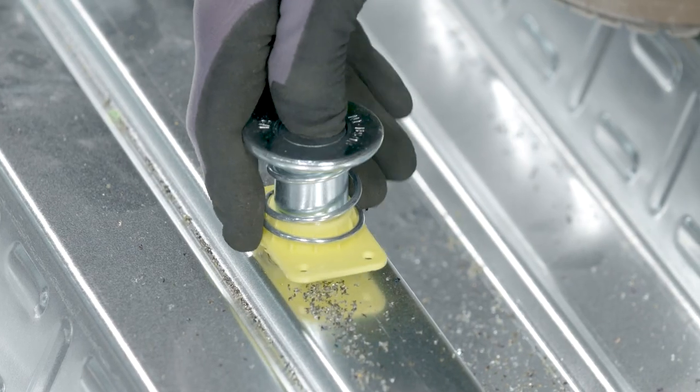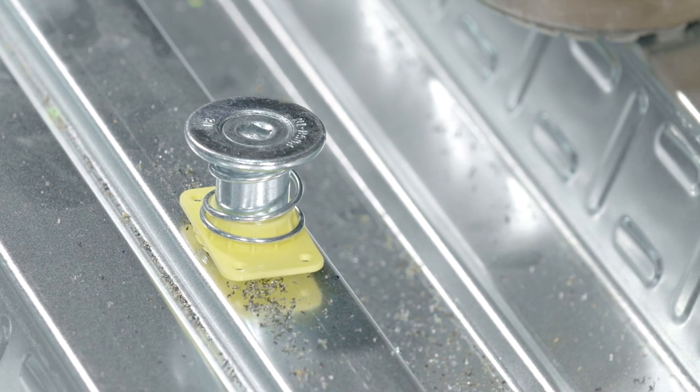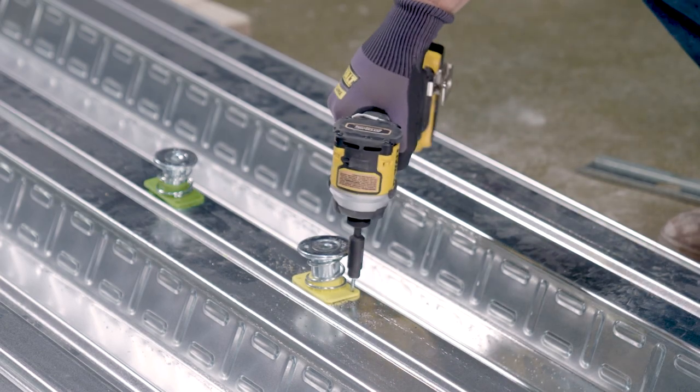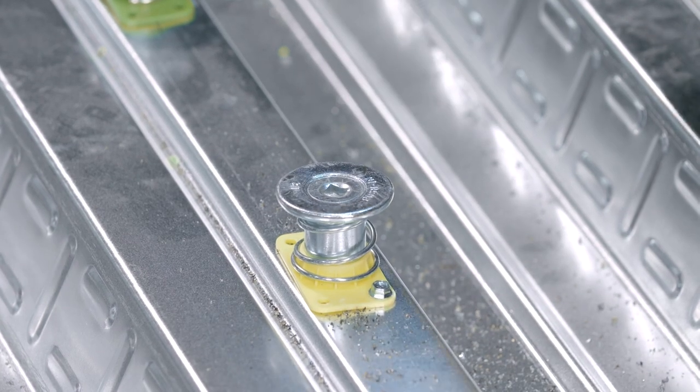Next, insert the plastic sleeve through the hole into the steel deck. Then, simply step on or impact the insert head to engage through the deck base. The base flange can be attached to the steel deck utilizing self-drilling screws, but is not required.